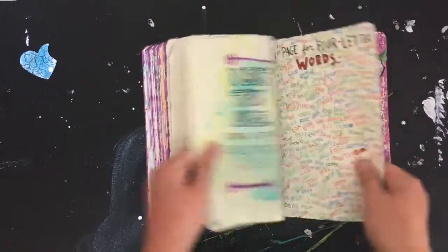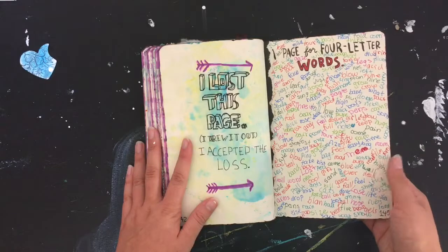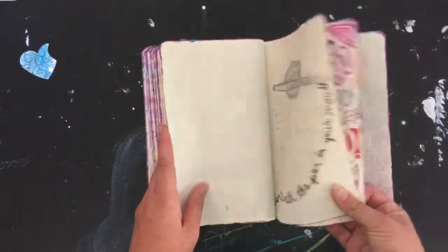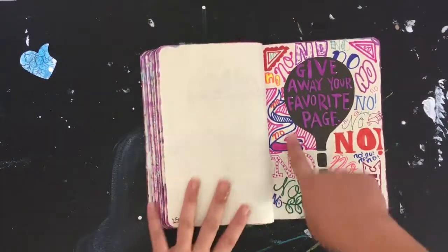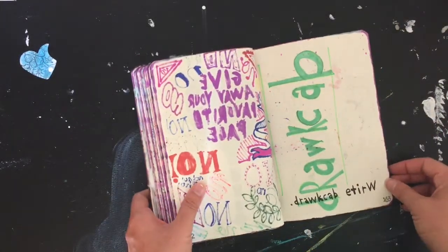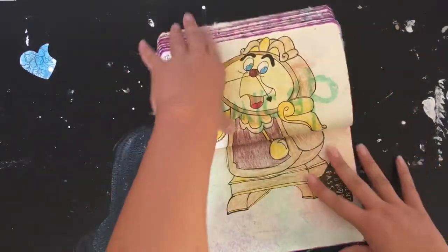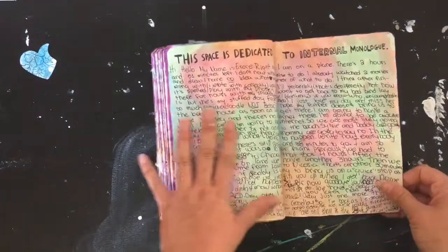There's a collage of main scenes here. 'Give away your favorite page' — and it is the word 'no' repeated over and over. 'Write backward' — okay, that took a bit of time. Here's 'time passing' with this clock from Beauty and the Beast — I don't remember that character's name.